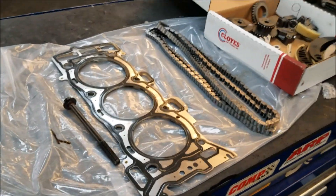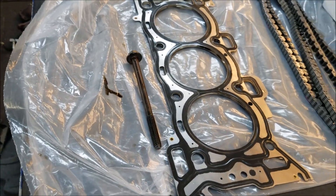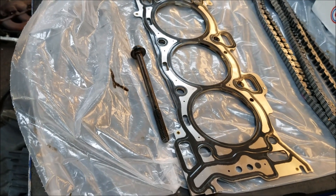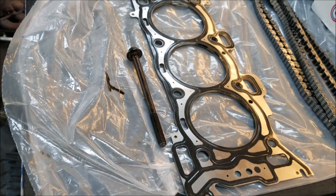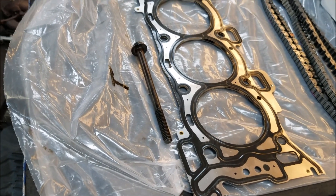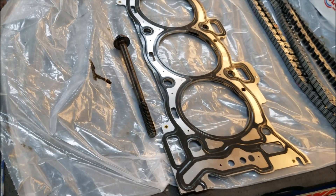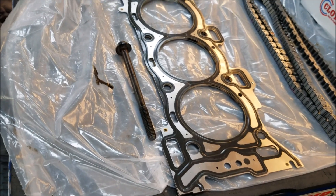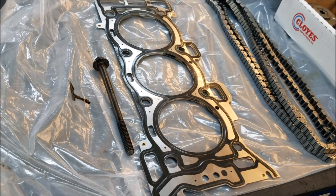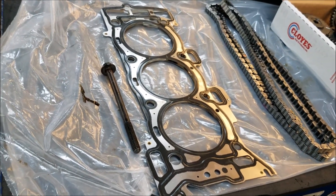Going over parts and part quality: this is a torque-to-yield bolt — one of the head bolts. You're going to want to replace both sides of those head bolts. When the bolt is installed, it stretches and holds at a specific torque. They work very well, but they're only designed to work once. Once they're removed, they're junk — throw them in the garbage. If you don't replace them, they will not torque down properly, and there's the risk of them snapping off. You don't want to snap the last bolt and have to redo the entire job.